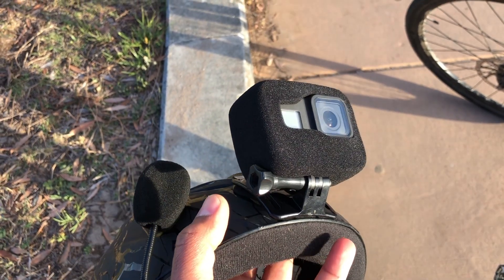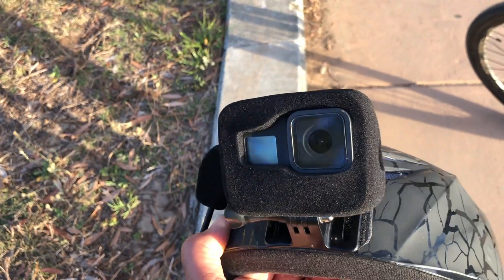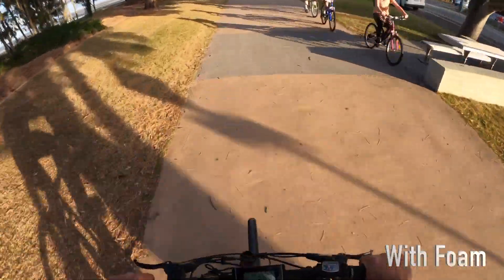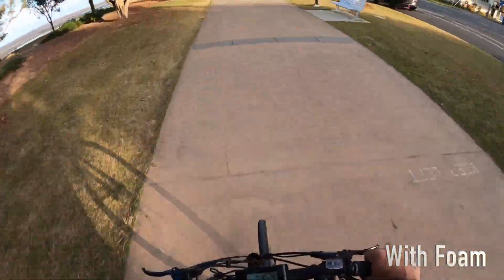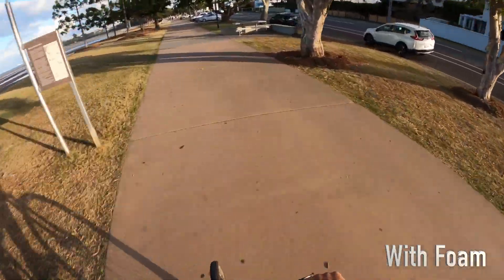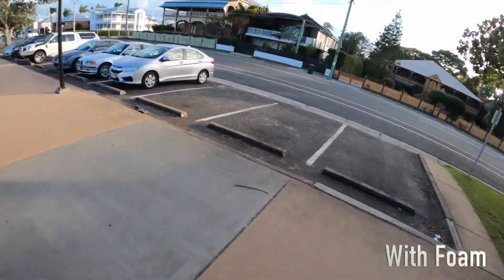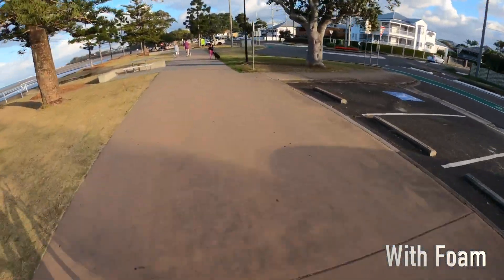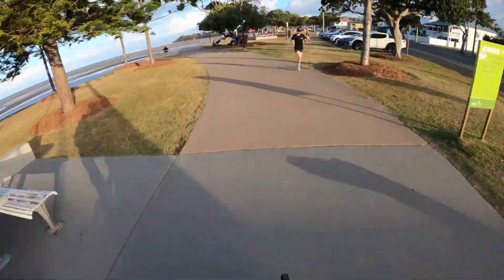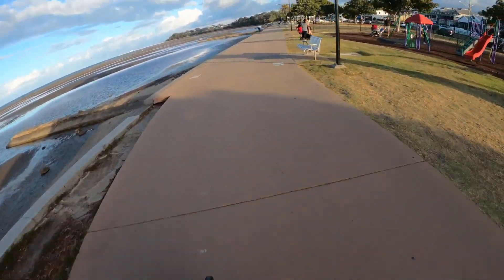I'm an acoustic engineer. I think some of the noise comes from this screw that holds the camera to the mount. Okay, I'm accelerating to 32, 33. Alright, now I'm in Sandgate proper — I actually started in Brighton. Looking to the right at the old Queenslanders. There's a few people here at the park.